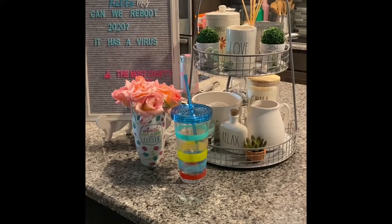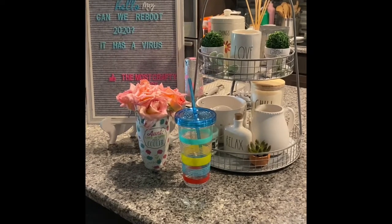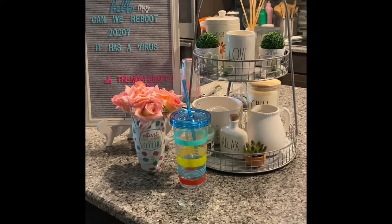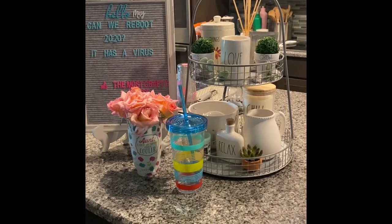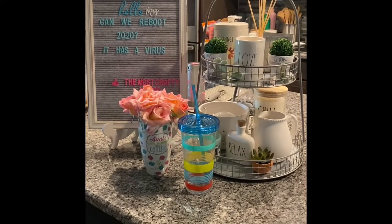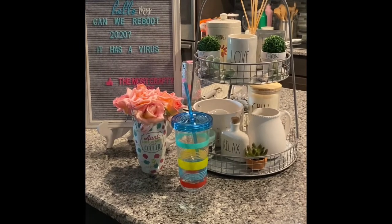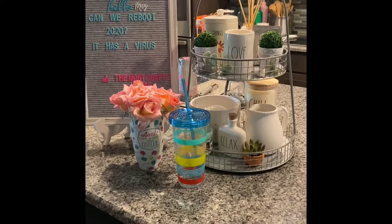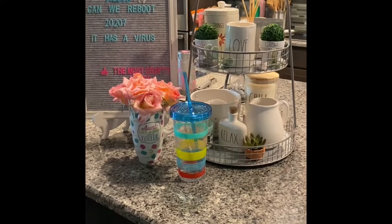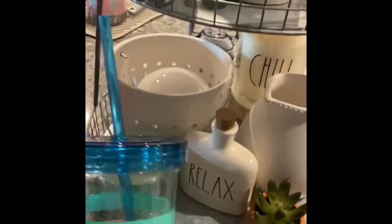So this morning, the tumbler I'm going to show you is so super simple. And this tumbler already came with these stripes on it. I just wanted you to see if you wanted to just put a little bit of decal on it. So this tumbler came from Target.